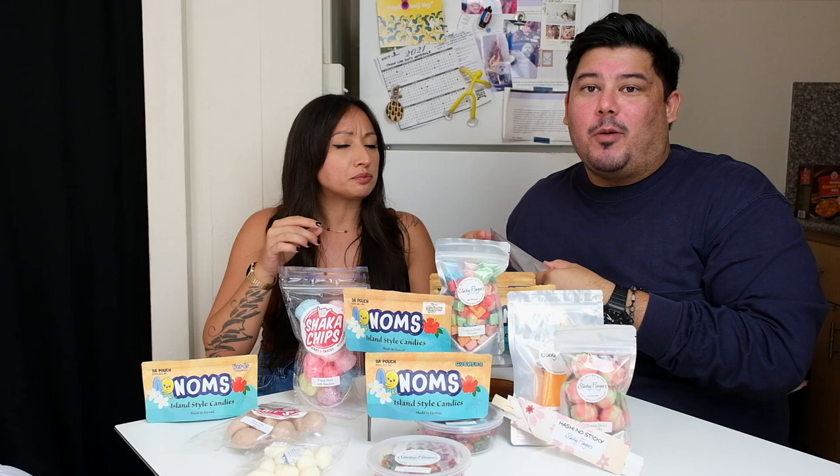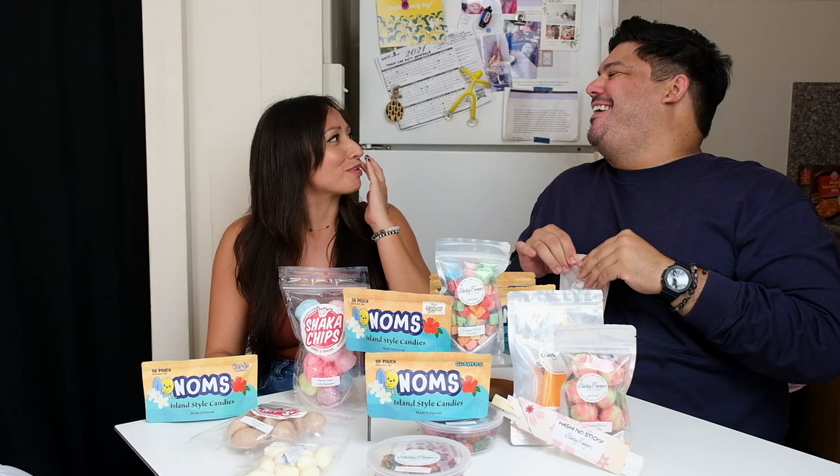Look at that — we're freaking tearing through this bag. We're just gonna sit here eating. Okay, next, moving on.